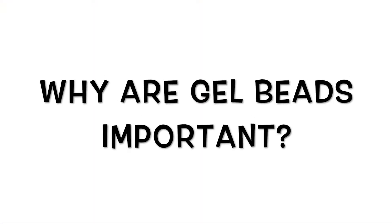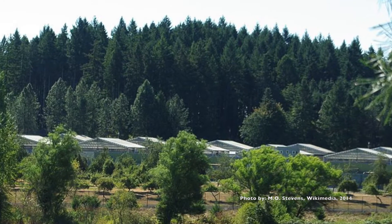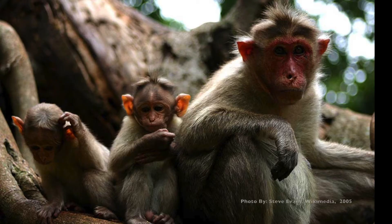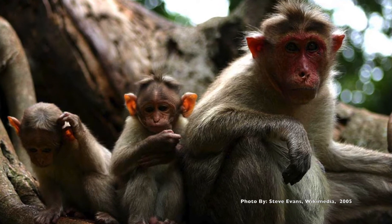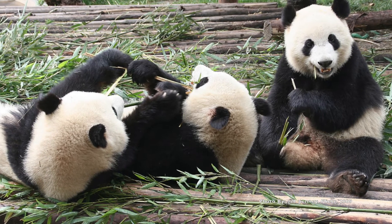Gel beads are being used in scientific research studies done today. For example, Dr. Mary Zielinski from the Oregon National Primate Research Center in Beaverton, Oregon, is doing research in monkeys that may also someday help in conservation efforts of increasing endangered animal species, like the giant pandas.